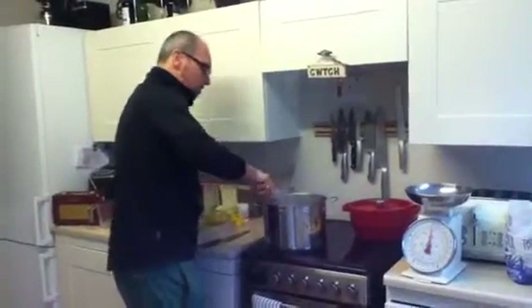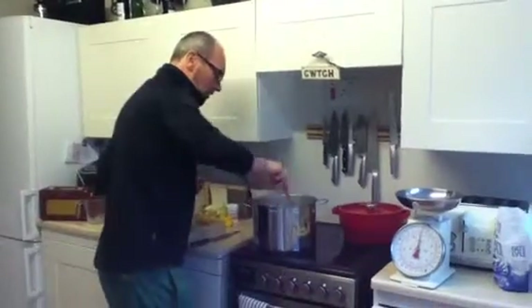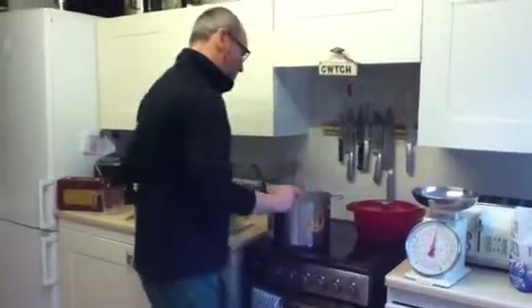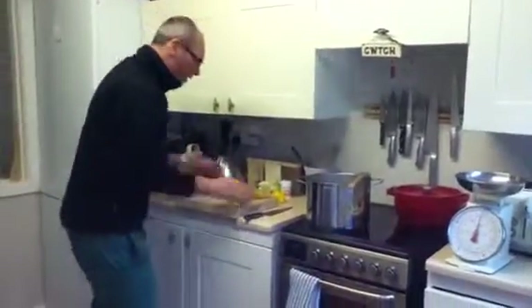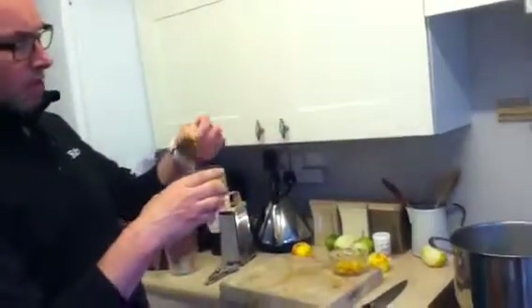What we do right here is dissolve the sugar into the boiling water. I've got three lemons — the zest of three lemons, unwaxed lemons. It doesn't have to be fine zest, it can be chunky.